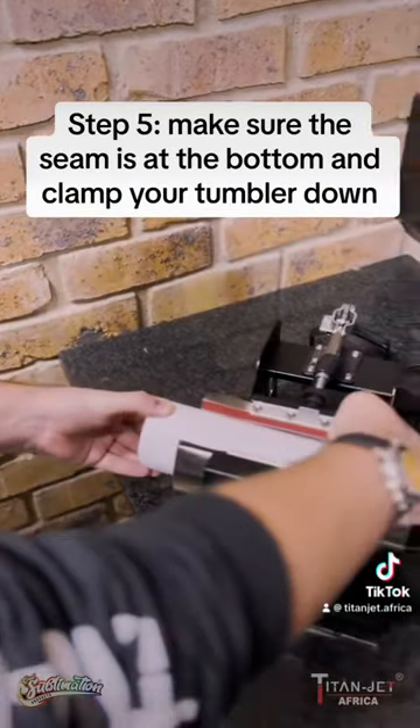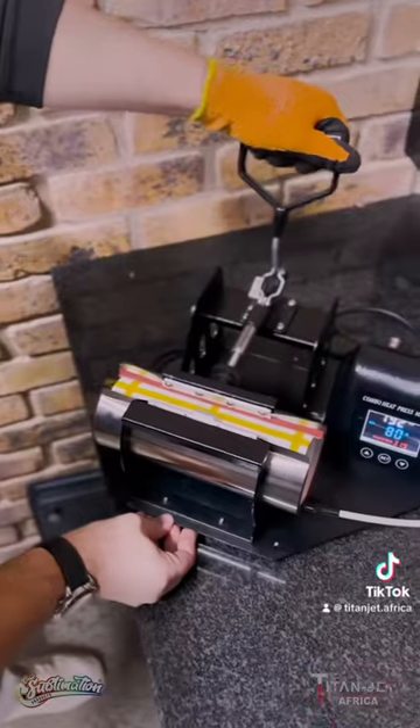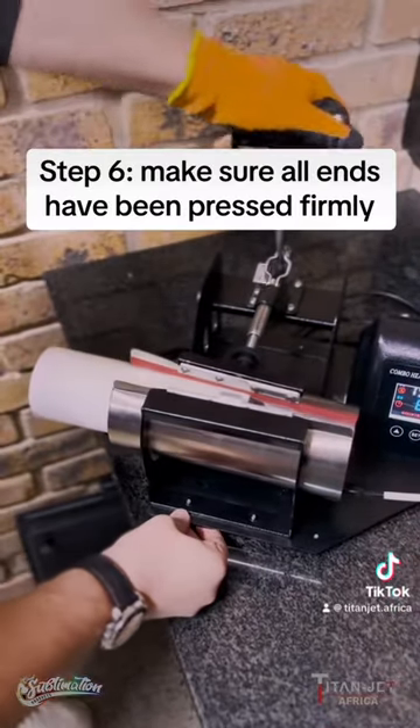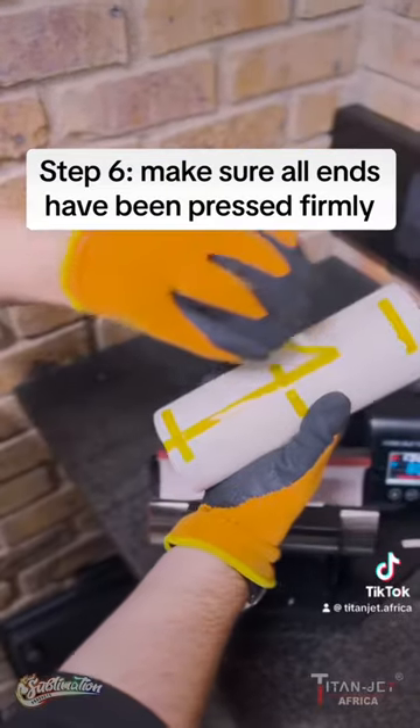Step 5: Clamp down firmly onto the mug with the seam down. Once complete, rotate the 20-ounce flask 180 degrees and clamp down for another 40 seconds. Step 6: Clamp down on each end of the tumbler for 40 seconds each side for an even press, to complete the process.